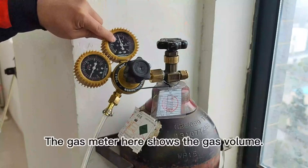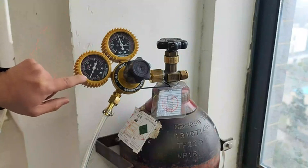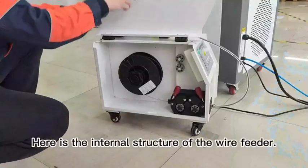The gas meter here shows the gas volume. We set the air pressure to 0.5. The range of nitrogen used at ordinary times is between 0.45 and 0.5.